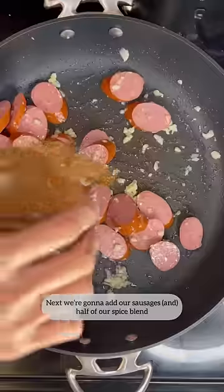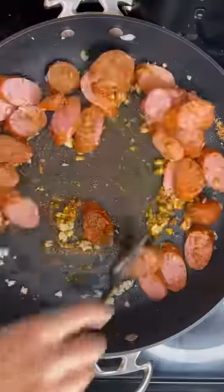Next, we're going to add our sausages and half of our spice blend. Next, I'm going to add my shrimp.